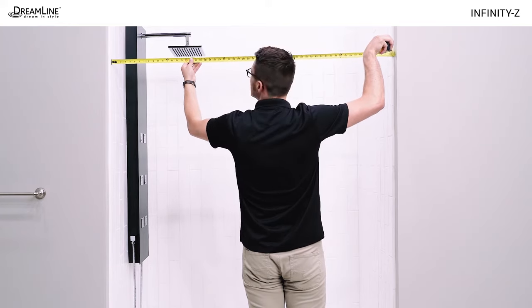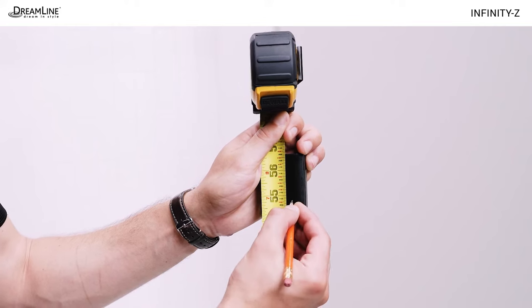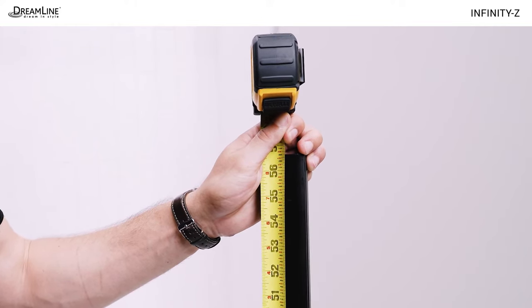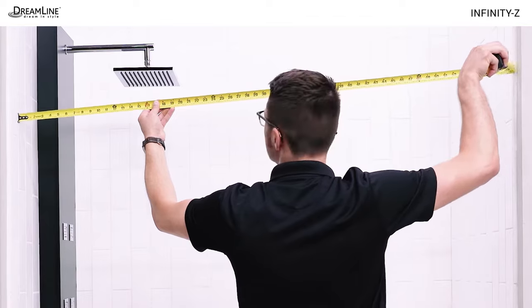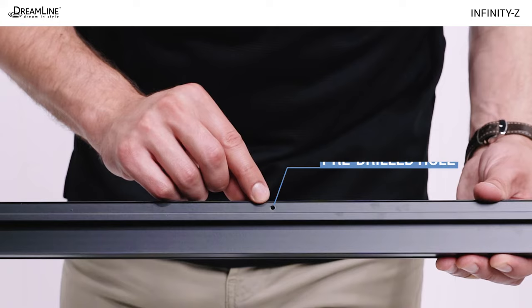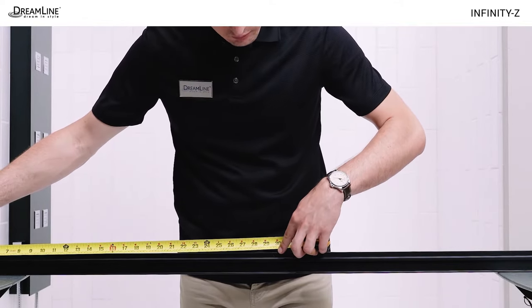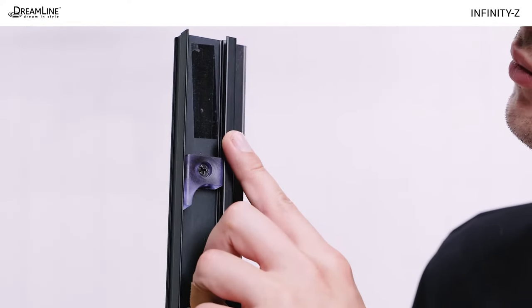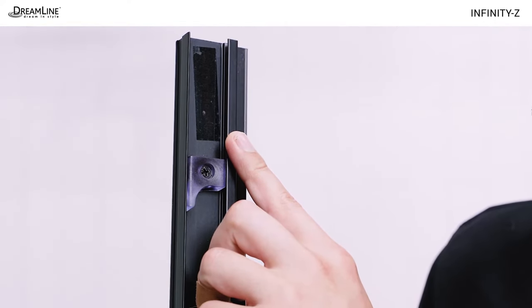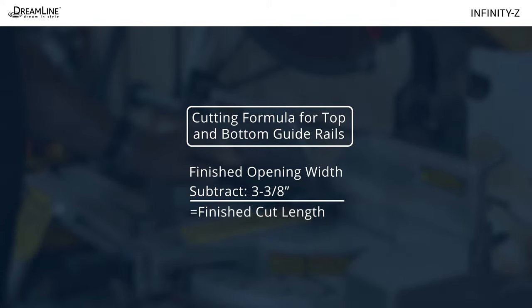Measure the finished opening size at the top, middle, and bottom to determine the finished cut length for the top and bottom guide rails. Use the smallest dimension and cut both rails to the same length. Measure from each end of the guide rail to the pre-drilled hole in the rail — the longer end is the door end. Cut only from the door end of the guide rails; look for a decal there saying 'cut this end only.' Use this formula: subtract 3 and 3/8 inches from the finished opening width to get the finished cut size of the rails.